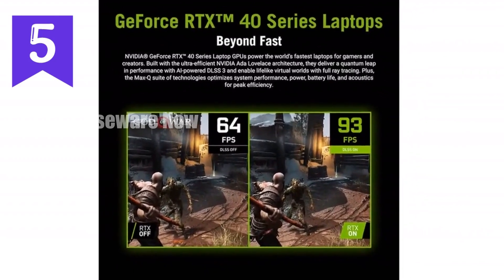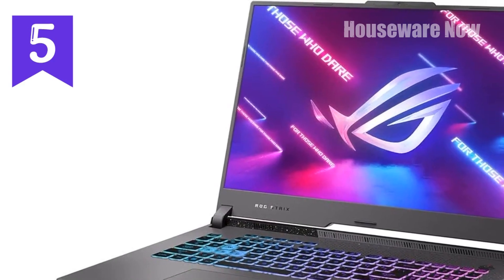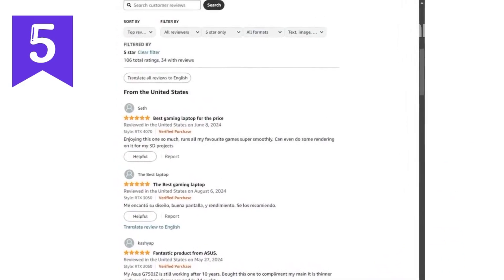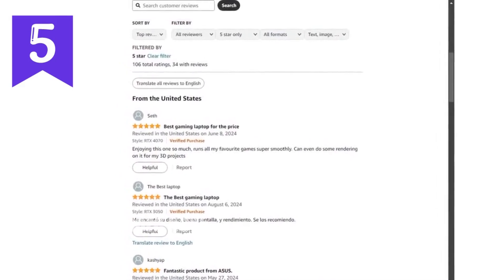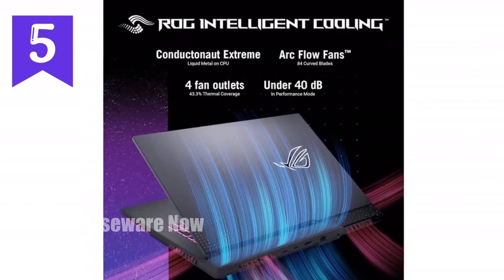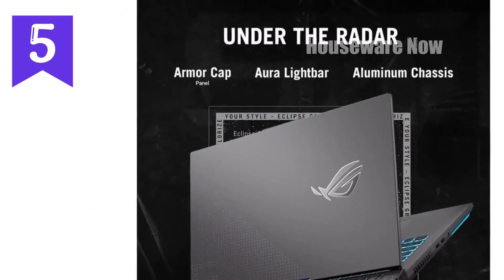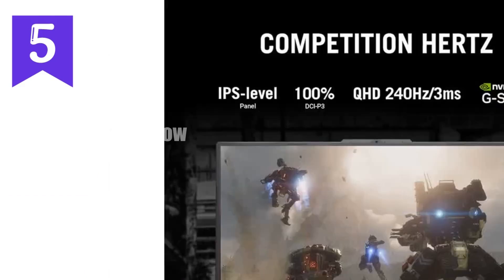In conclusion, the ASUS ROG Strix G17 2023 is more than just a gaming laptop — it's a gaming powerhouse. With its top-tier specs, advanced cooling, stunning display, and thoughtful features like the Mux switch, this laptop is designed for those who want to dominate the gaming world. Whether you're a competitive gamer or someone who enjoys the latest AAA titles, the Strix G17 will not just meet your expectations, it will exceed them. So if you're in the market for a gaming laptop that can do it all, this is definitely the one to consider.